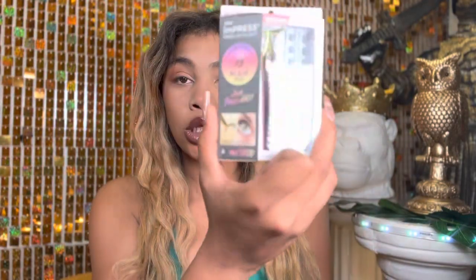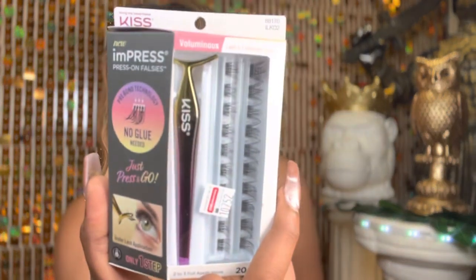Hi, this is Goldilux, welcome to Goldilux TV. Today I'm gonna try out these new Impress — they're like Kiss individual eyelashes but they're pressed on, you're not supposed to need any glue. I don't have any lashes on right now. I just bought this from CVS, I love CVS. It's my first time trying it. I do usually like doing individual lashes.